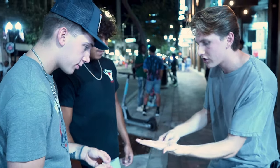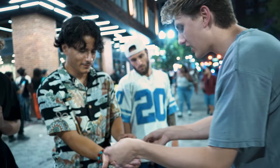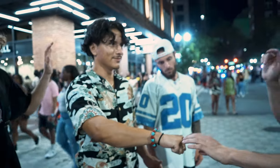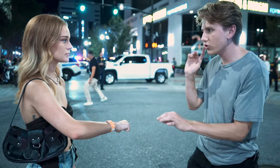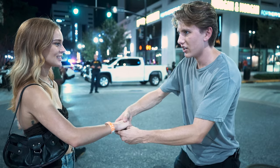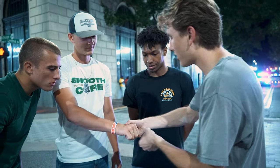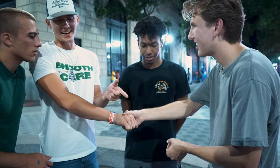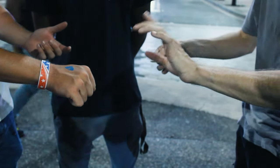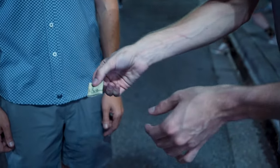Perfect, just like that. Can you hold out your hand for me? I'm going to take the five and the one and place it in your hand. I want you to close your hand and turn it over. Now I want you to just think of either the five or the one — don't tell me. You got one? I'm going to try to reach into your hand and grab the one. Were you thinking of the five? Hold on — squeeze that bill.